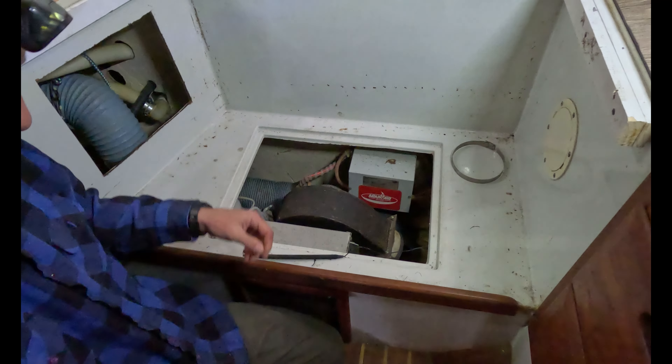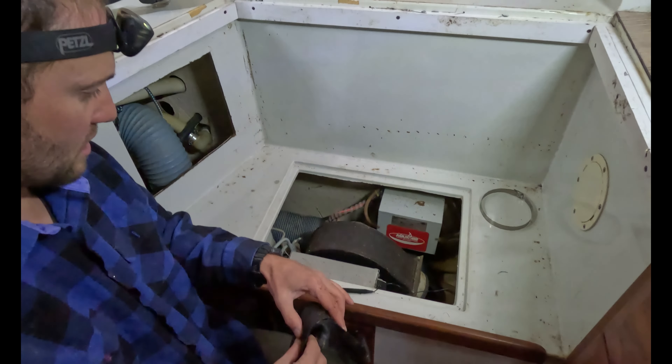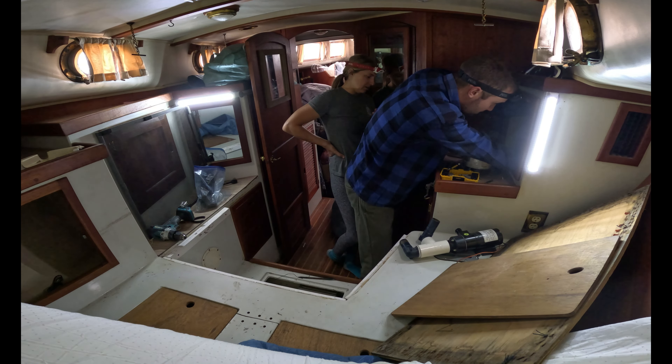We've been fixing her up and prepping her for blue water cruising ever since, with new episodes weekly. Follow along our journey, leave us a comment, and if you like, press subscribe and hit that notification bell. Thanks for tuning in and see you next week.